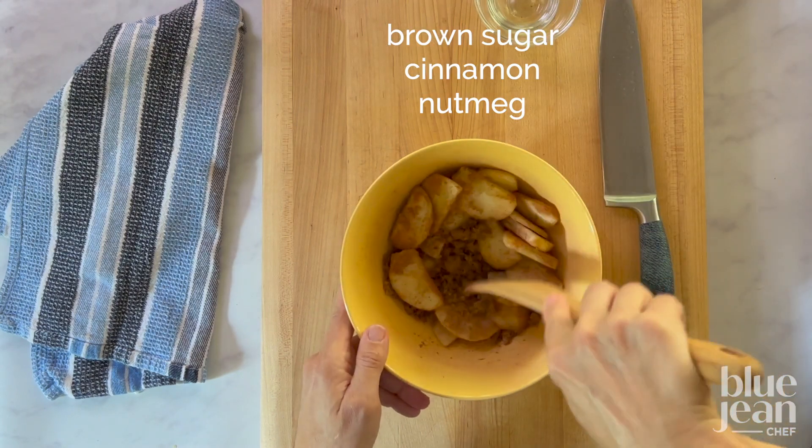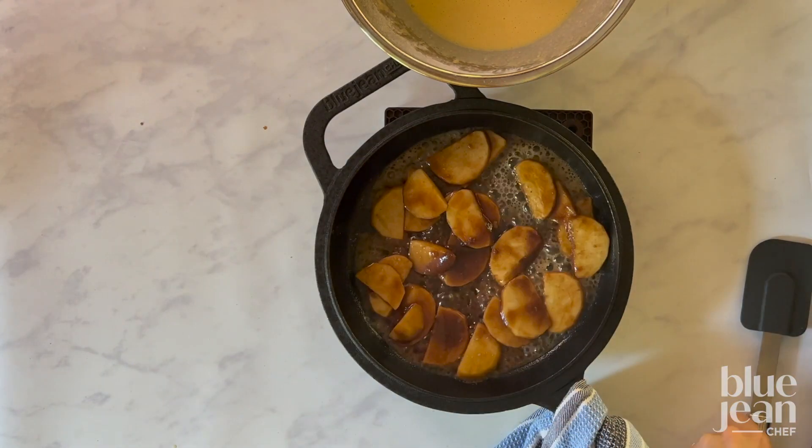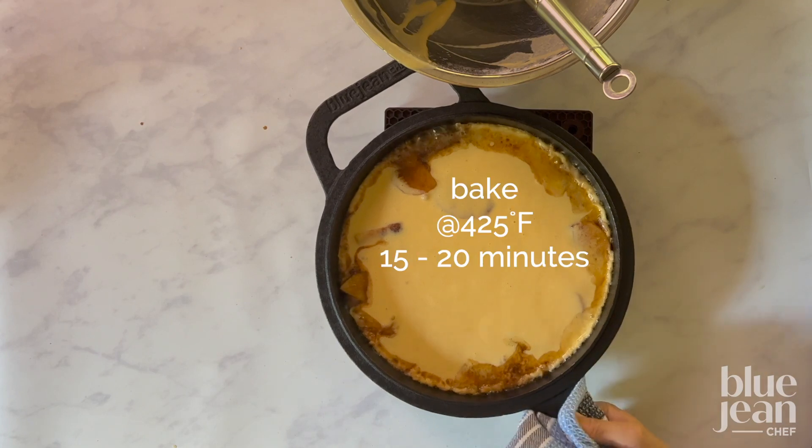Then set it aside. When the pan is hot and ready, add the butter and the apples to the skillet and pour in the batter right away. Send this right back to the oven and leave it alone to do its thing. Don't open that door.